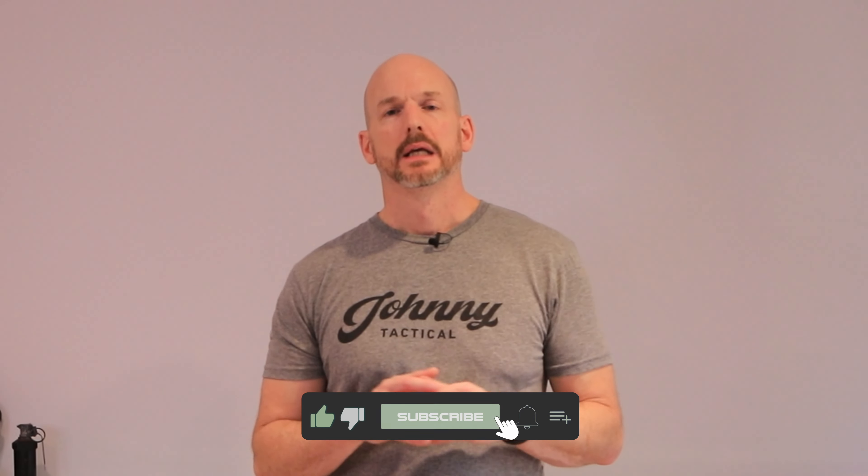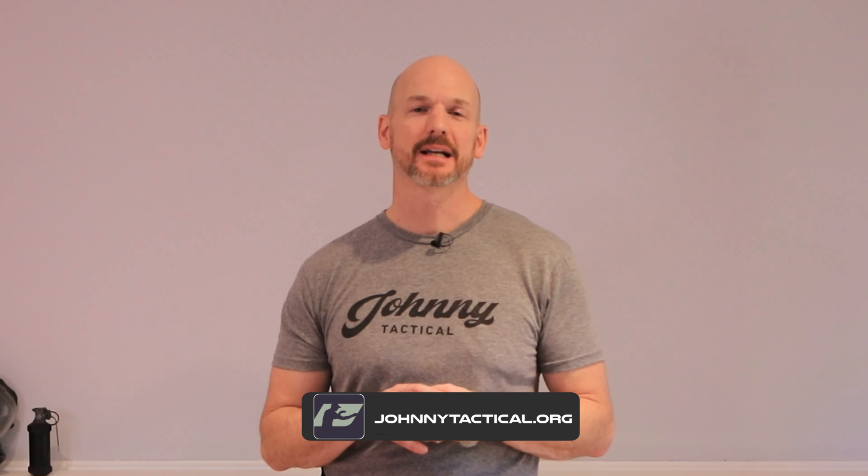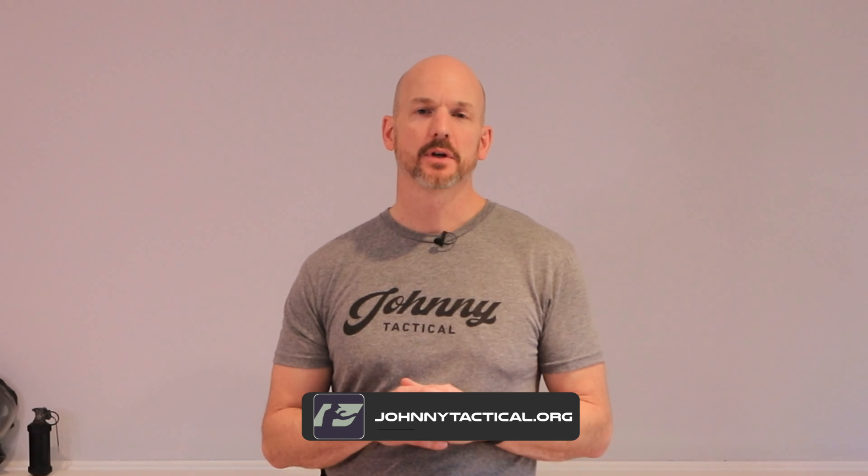All right everyone, thanks for watching. That video covers the basics of how to hit your target: trigger control, pressing smoothly to the rear, managing recoil with a good grip, letting recoil happen, and follow-through. Keep your sights aligned, press the trigger without disturbing your sights, and follow through — you're going to hit what you're aiming at every time. If you found this helpful, like, subscribe, and share. Head over to johnnytactical.org for Johnny Tactical swag and free resources to help with shooting and personal growth. Come back for the next episode — I'm Delta 9, and this is Johnny Tactical.